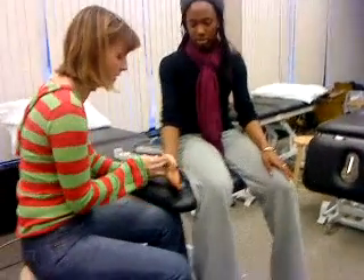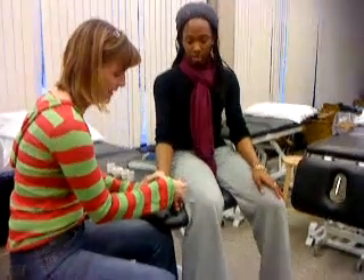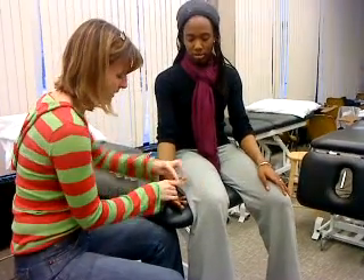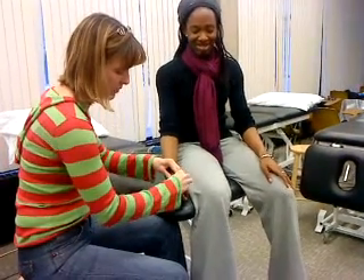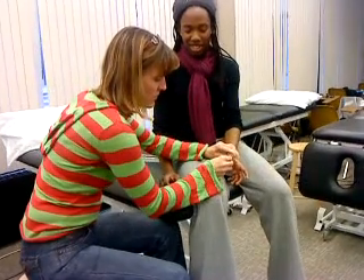You won't be able to move it fully, but it's going to be sore at end range — extension, end range abduction. Whatever that one is, I always get them mixed up. It's extension and abduction, and they don't like coming over to the opposition. If you stress test the ligament, they'll have laxity going that way.